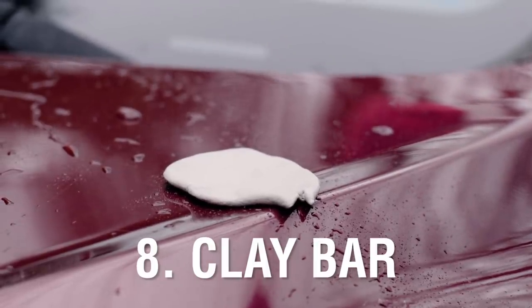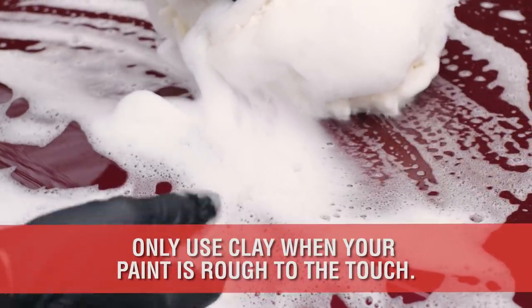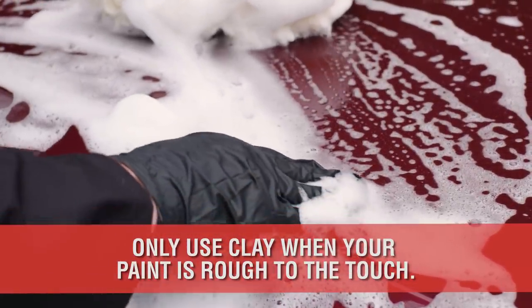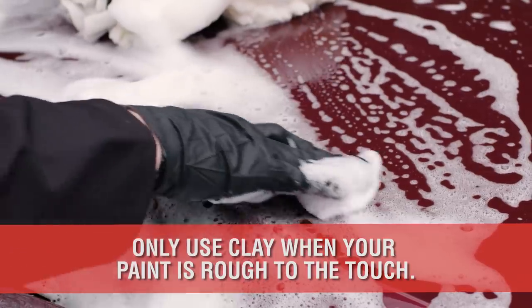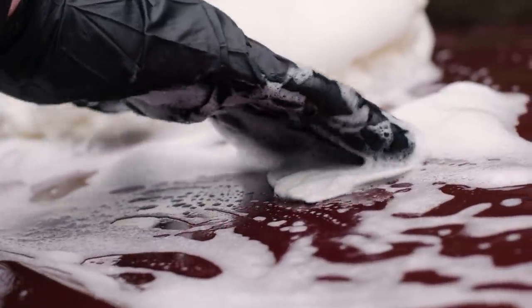Number 8 is the Clay Bar. The trick is to clay your paint during the wash process to utilize the water and soap lubrication already present on your paint. However, do not automatically use it with every wash — only clay your paint when it feels rough to the touch.